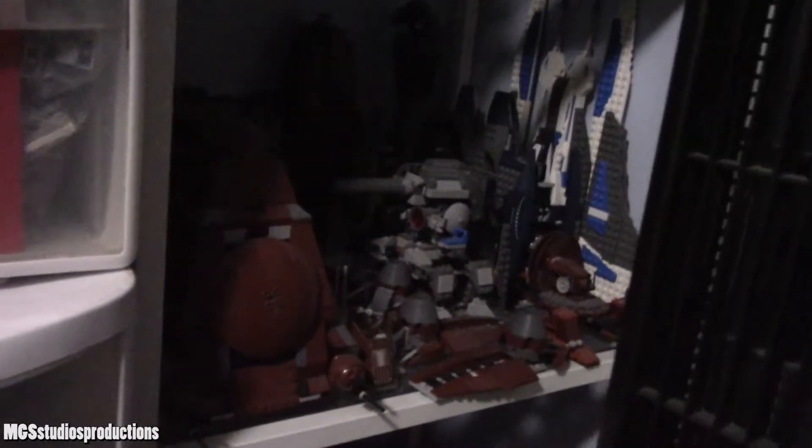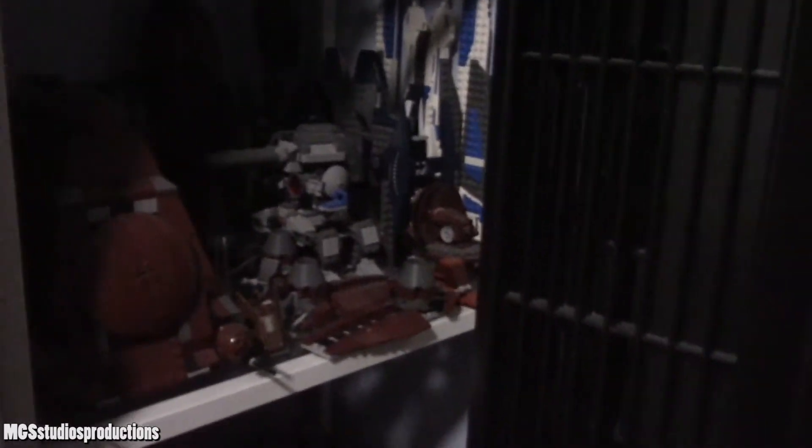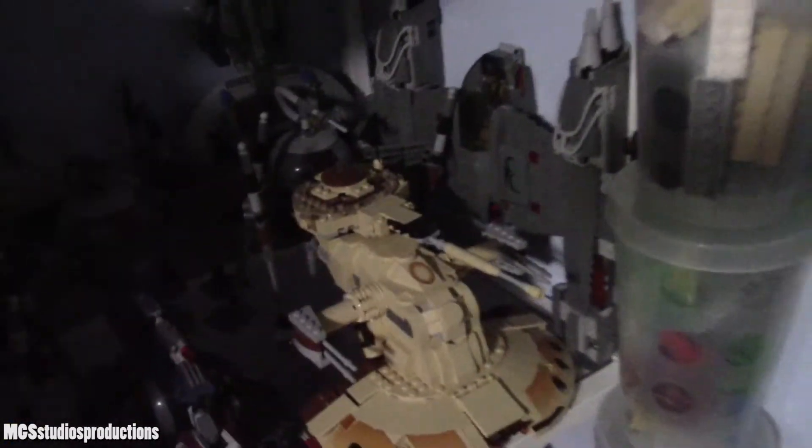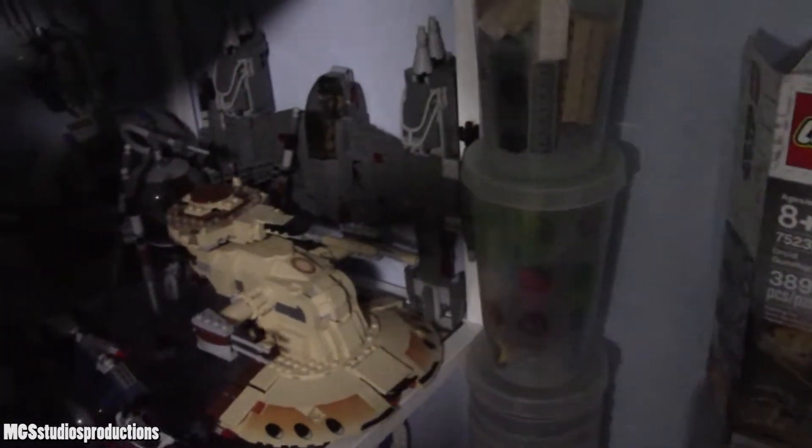Right here is another shelf of Separatist stuff, and then some Gene Ocean stuff and some Mandalorian stuff's on here as well. This probably won't change, but I'm just showing it to you guys. And then this shelf right here has some more Separatist stuff on it, like AAT, Tri-Fighters, Spider-Droids, some droid gunships in the back — the older ones, not the new ones — and then a little MagnaGuard Starfighter.